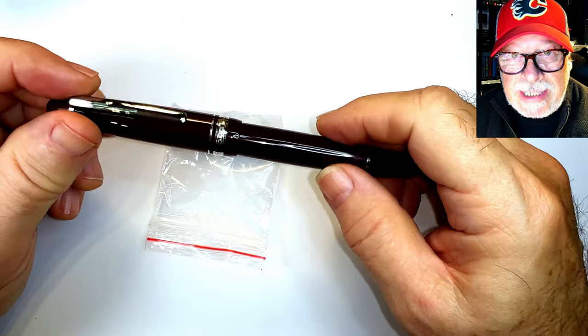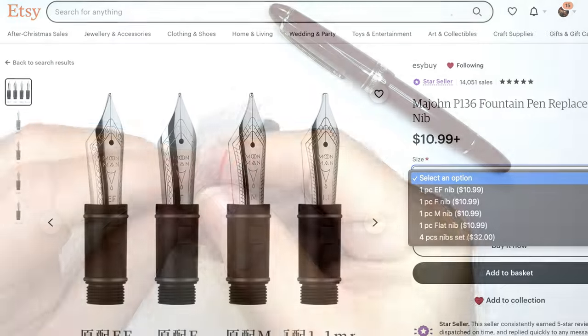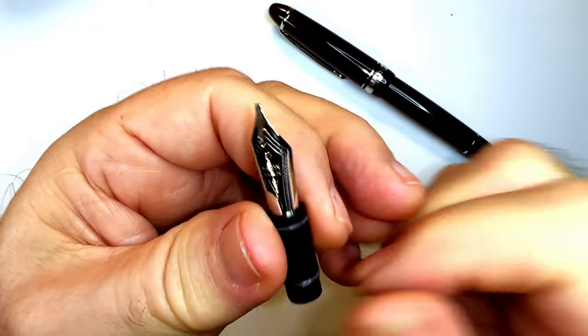The P136 now has a terrific range of nibs available. I bought this 1.1 stub at the Etsy Easy Buy store — that's Sally's store — for around 10 bucks. You can get nib unit replacements in EF, F, M, and what they call 'flat' but is actually a 1.1 stub.